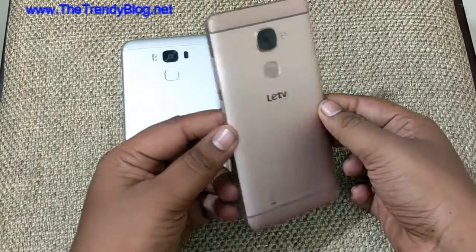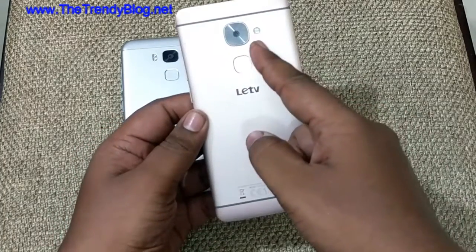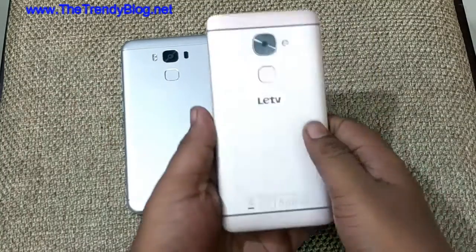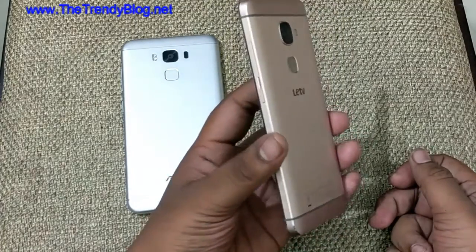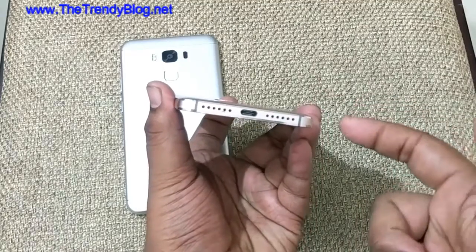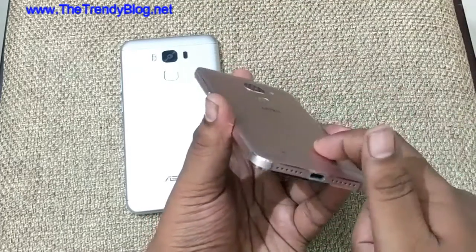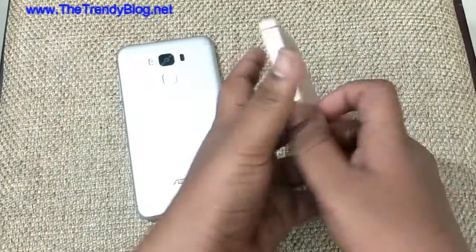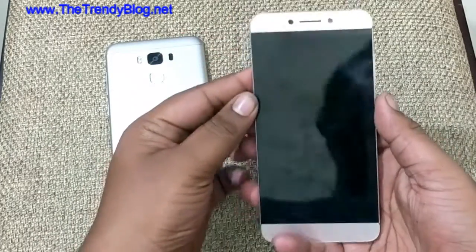Now let's take the LeEco Le2. The Le2 was a really successful phone and is still selling very well. Through the back we have a 16 megapixel camera with a fingerprint scanner, but the camera on this phone is quite better. The design is quite good. The best thing about this is that it comes with USB Type-C and supports fast charging. It doesn't have a headphone jack, so you have to listen to music through the supplied cable, which is CDLA, and the music output through it is just awesome.